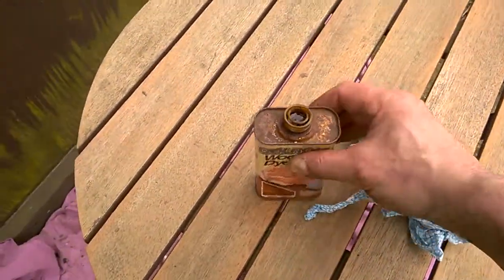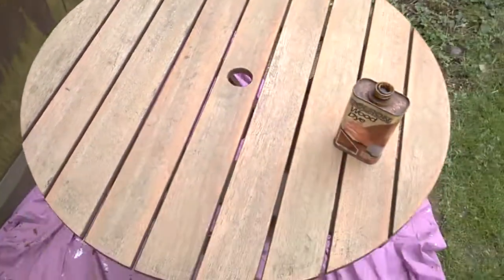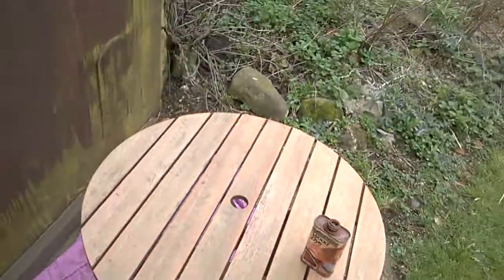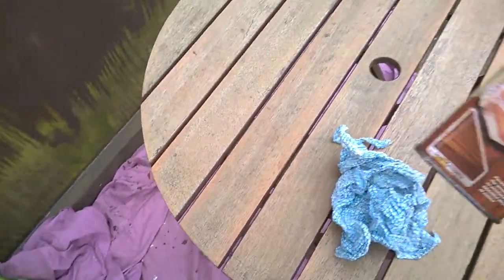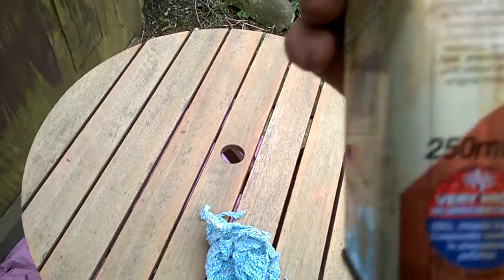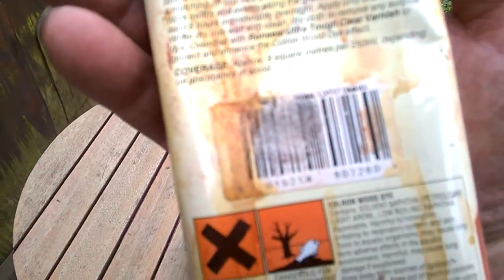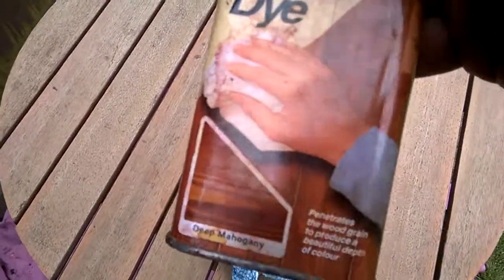Hi guys, it's Sweet Tooth here and today I'm showing you how to basically stain up this old garden bench. What I've done is I've just sanded it all off and done the prep. So this is a color-on wood dye. I've used it for loads of stuff and it just keeps going. It's only a small 250ml but it's quick-drying and it's specifically for most woods, so I shall try a little bit of that.